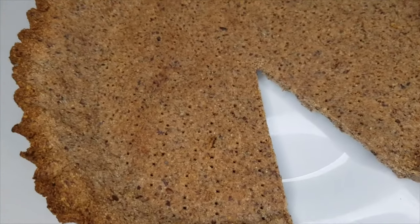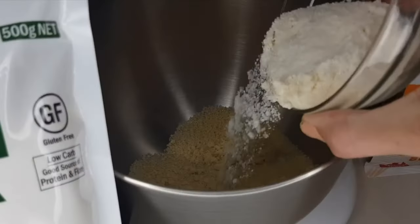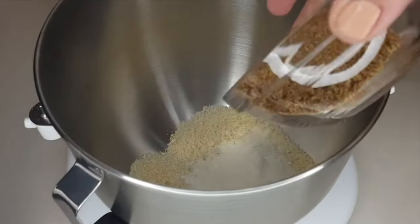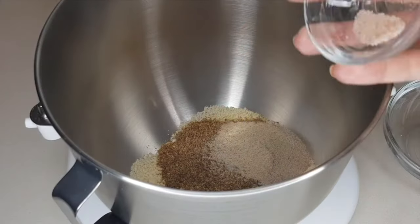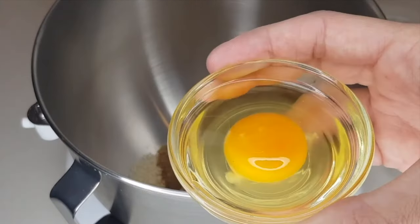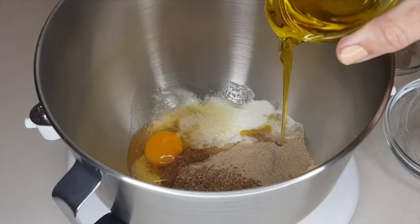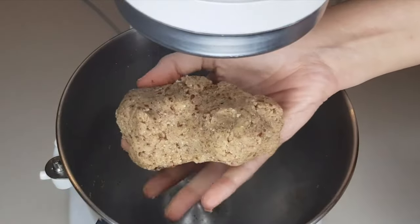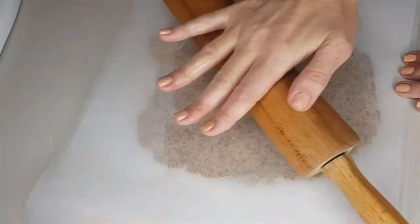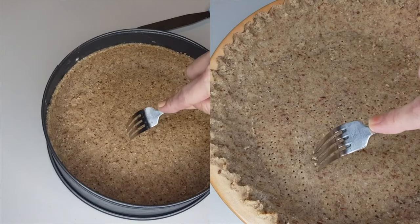This pie crust is so quick and easy. Add three quarters of a cup of almond flour to a bowl, a quarter cup of coconut flour, a quarter cup of flaxseed meal, one tablespoon of psyllium husk powder, a pinch of salt, one teaspoon of baking powder, one large egg at room temperature, three tablespoons of olive oil, and a quarter cup of water. Mix together using a hand mixer or mixing machine until the dough comes together. Then wrap and freeze, or roll it out, dock the base, shape the edges and it's ready for baking.